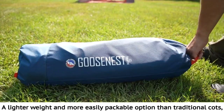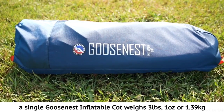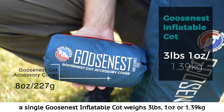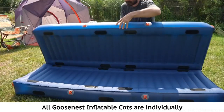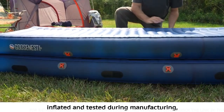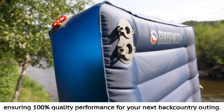A lighter weight and more easily packable option than traditional cots, a single Goosenest Inflatable Cot weighs three pounds one ounce or 1.39 kilograms, and six pounds two ounces or 2.78 kilograms for the double decker. All Goosenest Inflatable Cots are individually inflated and tested during manufacturing, ensuring 100% quality performance for your next backcountry outing.